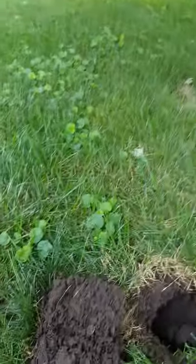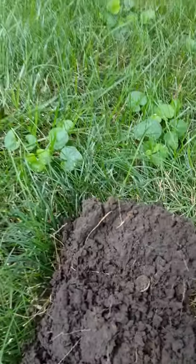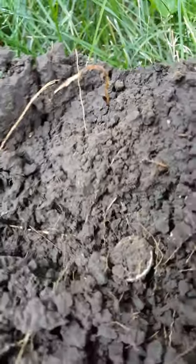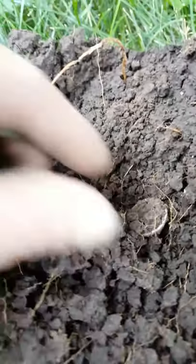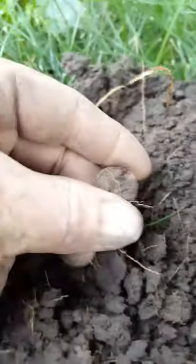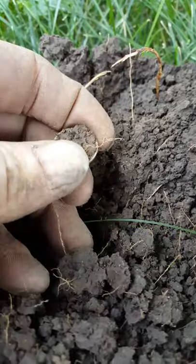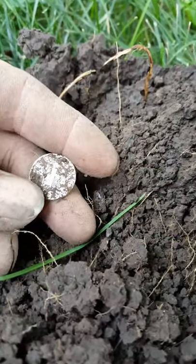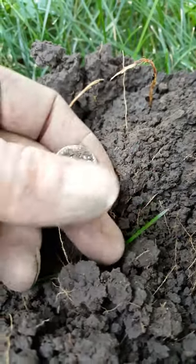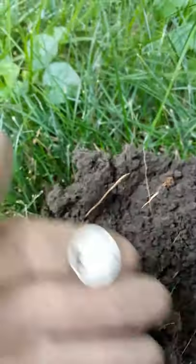Got doing some more digging, got what I thought was possibly another wheat penny. Let's see what it is — let's pop it. There we go. Just a rosie it looks like. Yeah, that's silver, I'll take it.